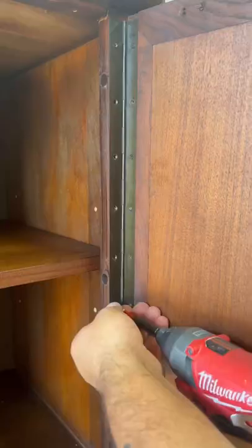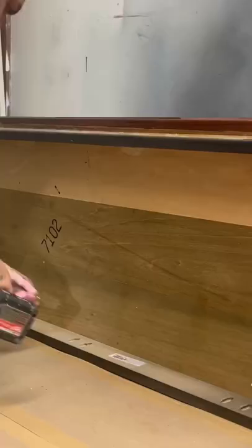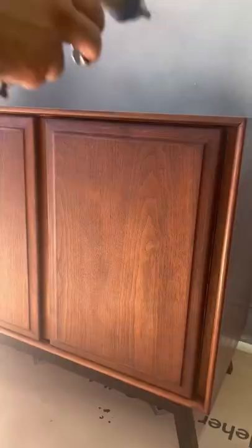I'm going to reattach all the drawer fronts and all the doors so that I can put a clear coat on this thing. I secure the base using pocket holes and pocket hole screws. Then I move on to the Varathane water-based polyurethane, putting three thick coats with sanding of 400 grit sandpaper in between each coat.